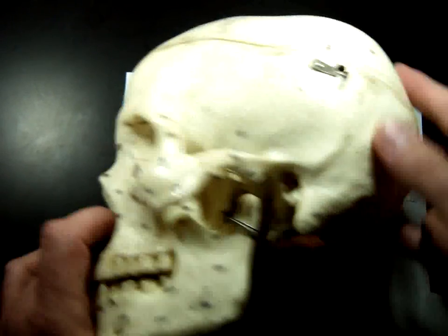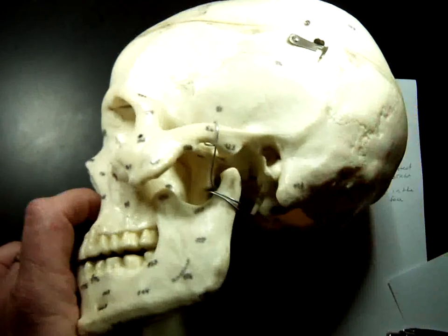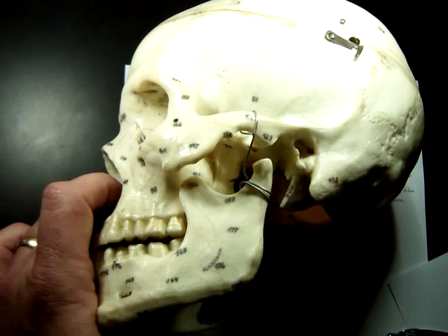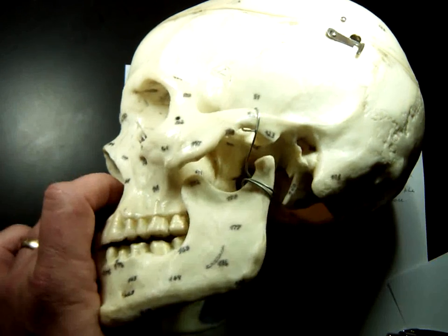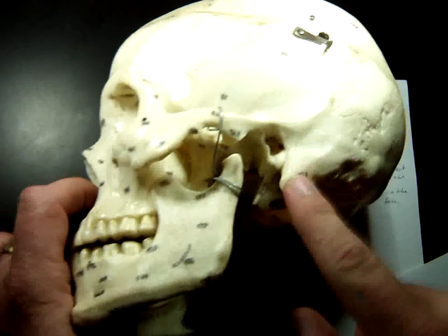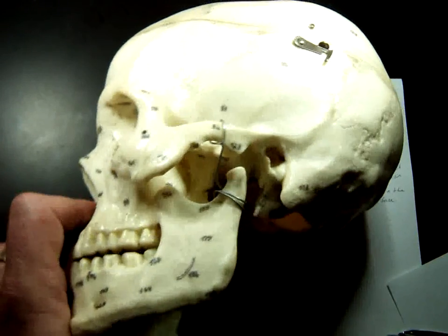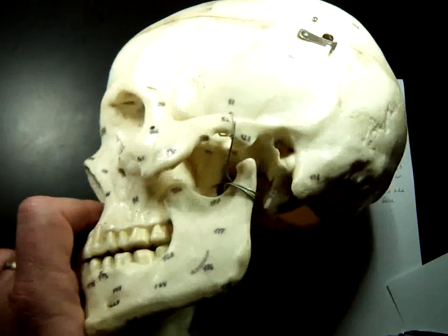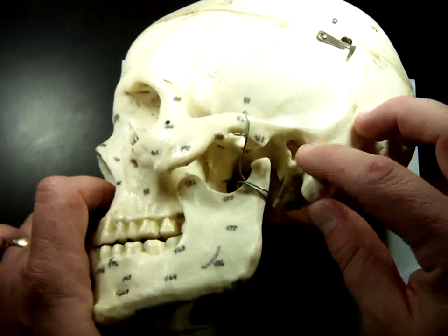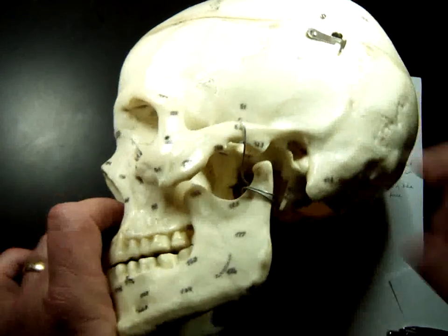Next is the mastoid process. Feel behind your ear — you'll find this big bony chunk right there. What attaches to it is a huge muscle known as the sternocleidomastoid. If you turn your head to the side, you can feel this big round muscle column sticking out that attaches to your sternum. It allows you to move your head from side to side. Dogs have huge mastoid processes because they bite prey and shake their head — form follows function.